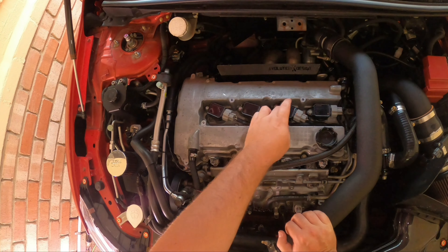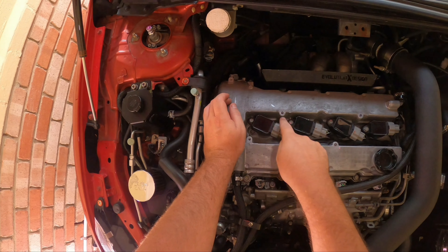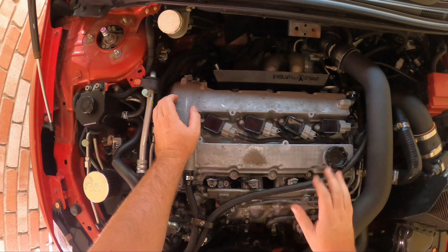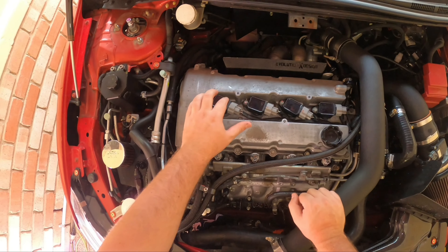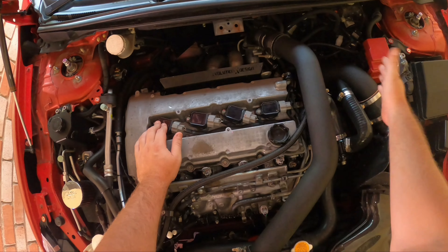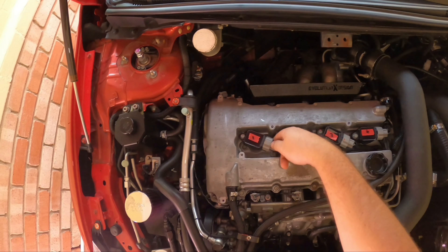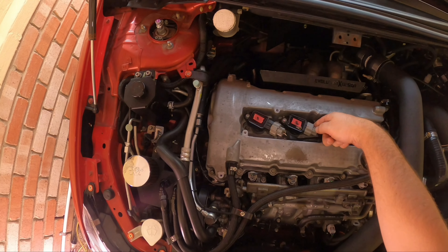Now we need to remove the valve cover. First I'm going to number these four coil packs one, two, three and four, and put a bit of tape on them so once we remove them we know which is which. We'll unplug them, remove the 10mm bolts and pull them out and get them out of the way. I definitely recommend doing this rather than just hanging them off somewhere.